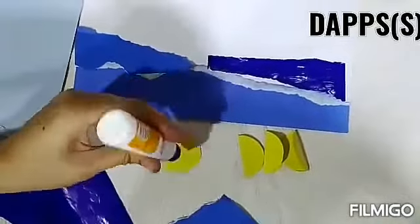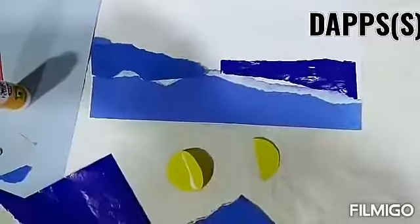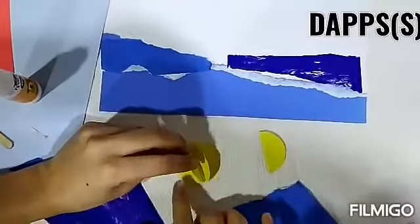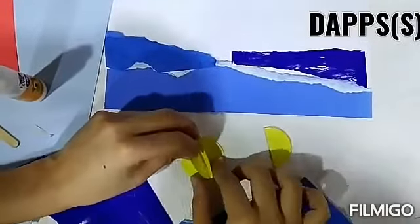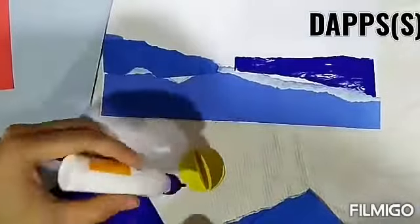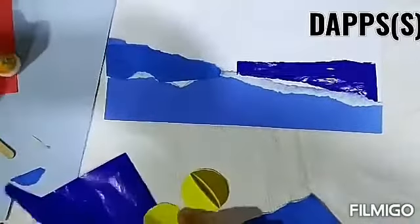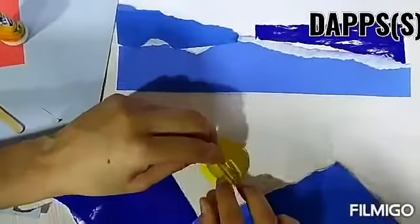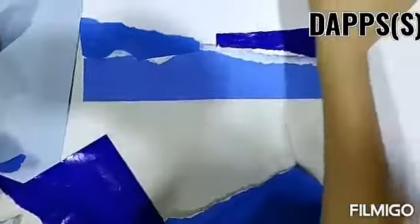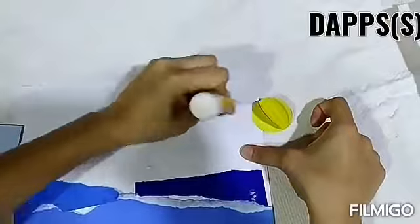You will put Fevicol on it and paste all the semicircles here, spreading them all over this area to form the sun shape.